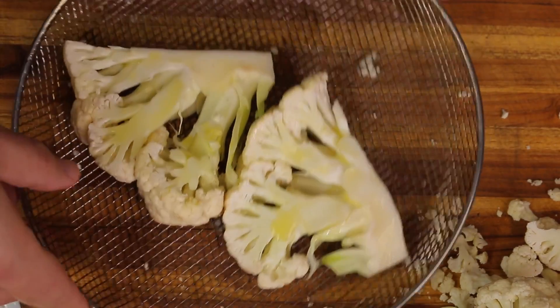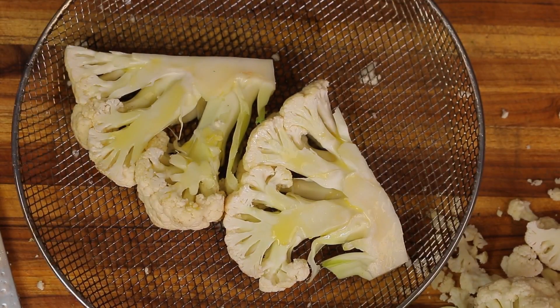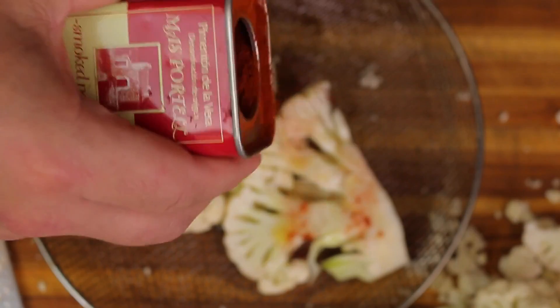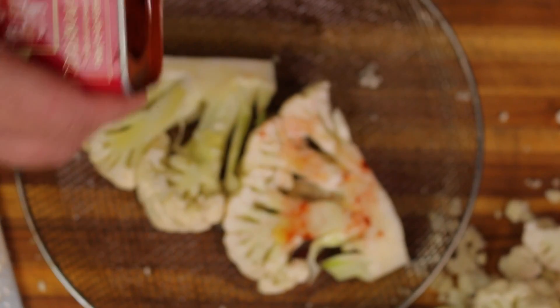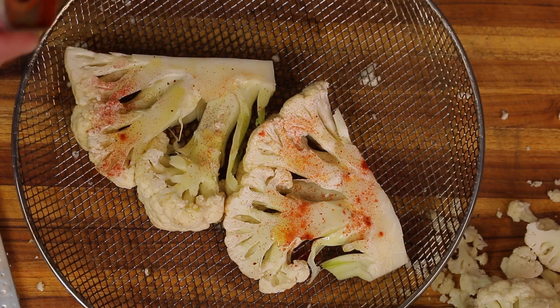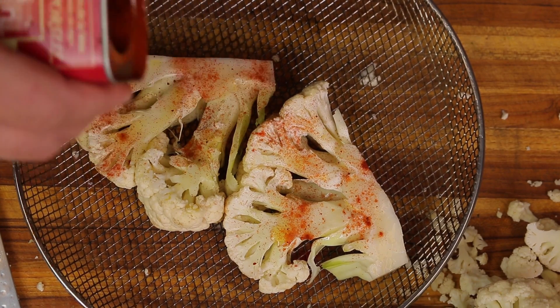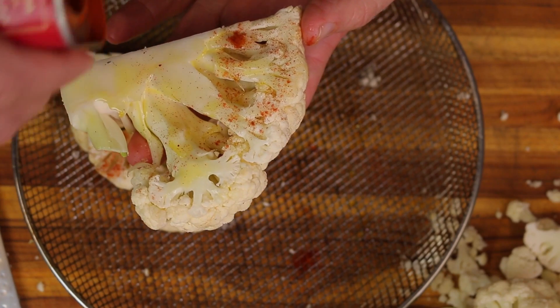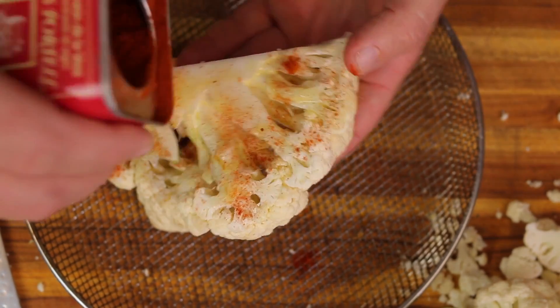Now what we're going to do is add a little bit of the smoked paprika — just sprinkle some on. This will give a nice smoky flavor and also a little bit of a color effect. Just want to dust a little bit on, just like so.